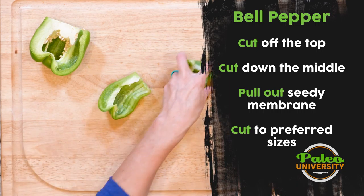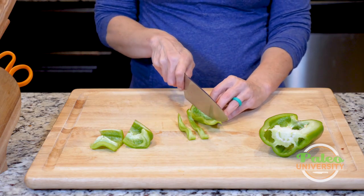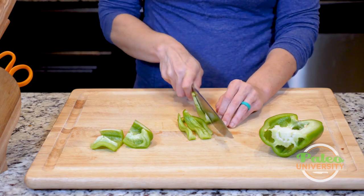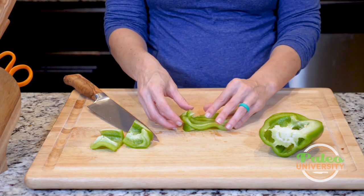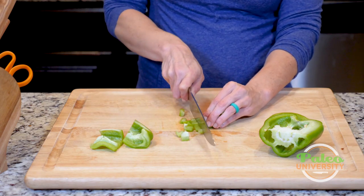Really simple to go ahead and start getting it prepped. From here, you can do all kinds of different things with it. I could do just large pieces like that. I could cut it in quarters if I really wanted to keep them large pieces. Sliced is what a lot of time is going to happen, so just cut it like this.